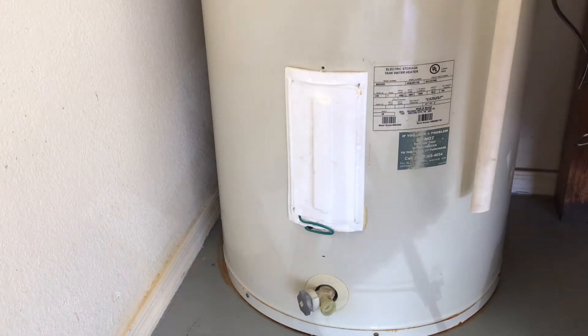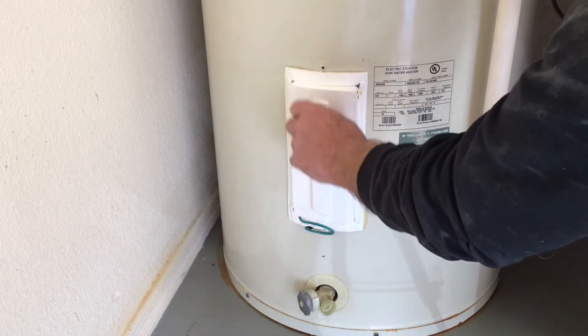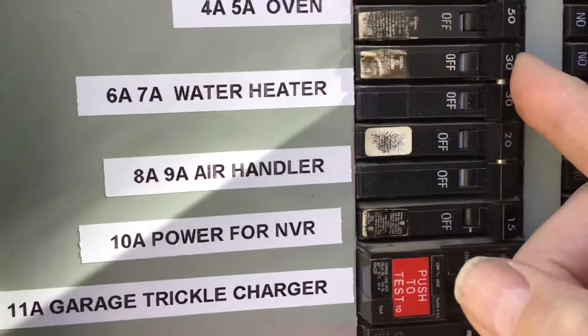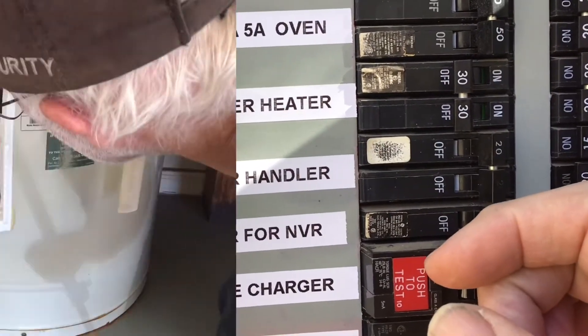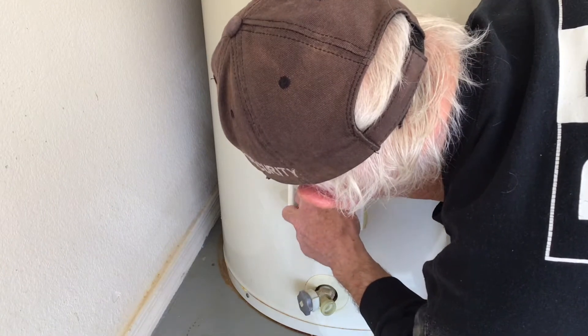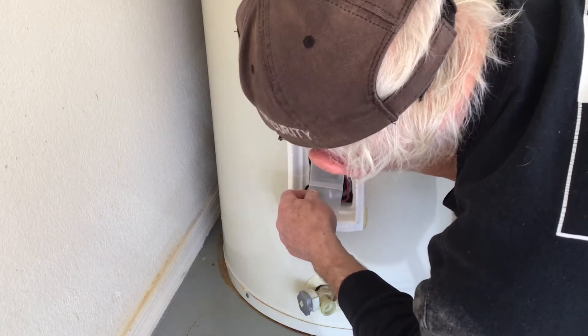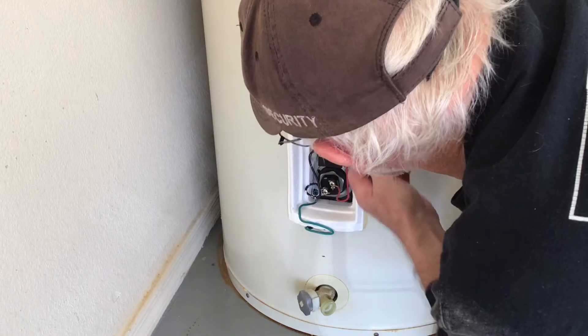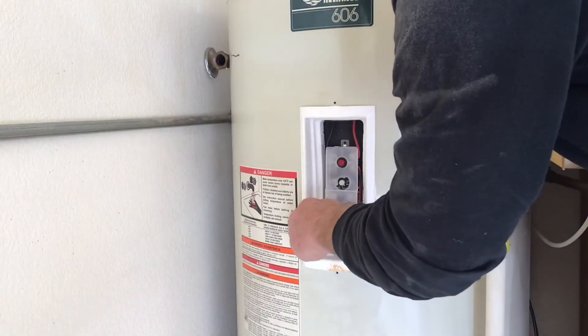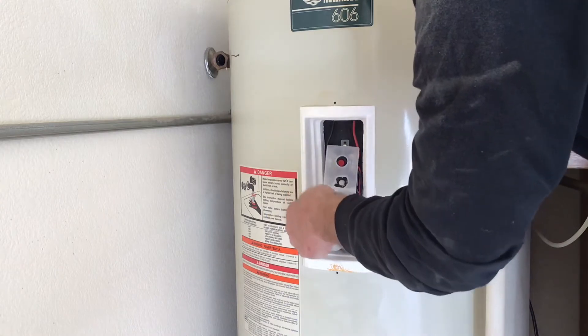Once you get the metal cover off and styrofoam insert removed, you'll have access to the wiring and the element. To be safe, I will turn the power off before removing the plastic guard from the upper and lower elements. Since this is my tank, I know the breaker is the correct one from previous checks. Still, I will remove the plastic guards assuming that the power is on.